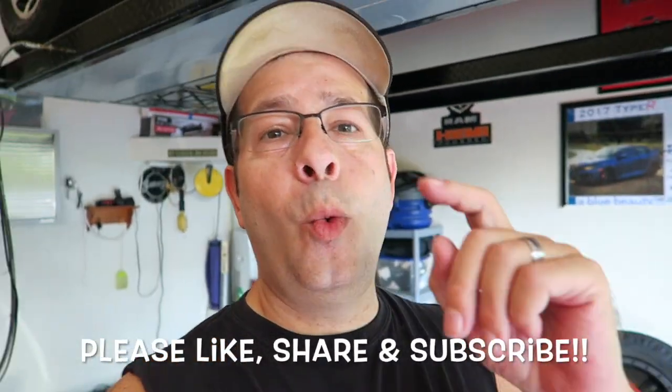Good afternoon everybody. How y'all doing? Pretty good here, and welcome to the channel.